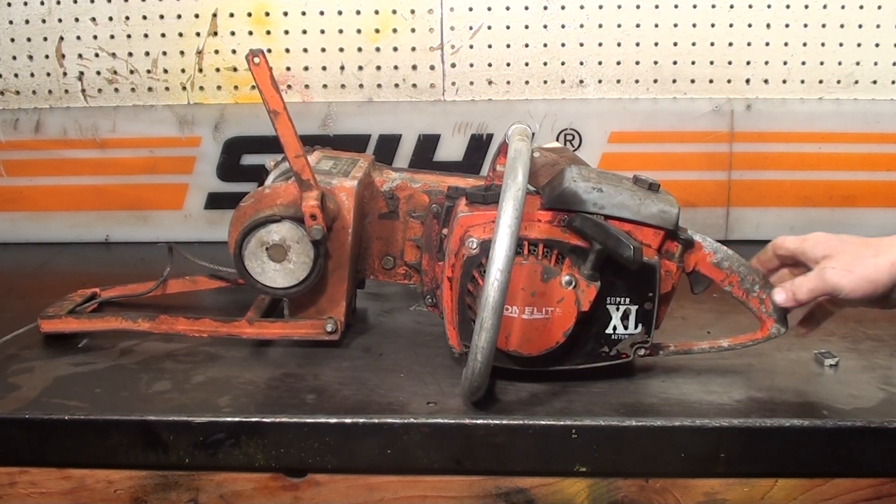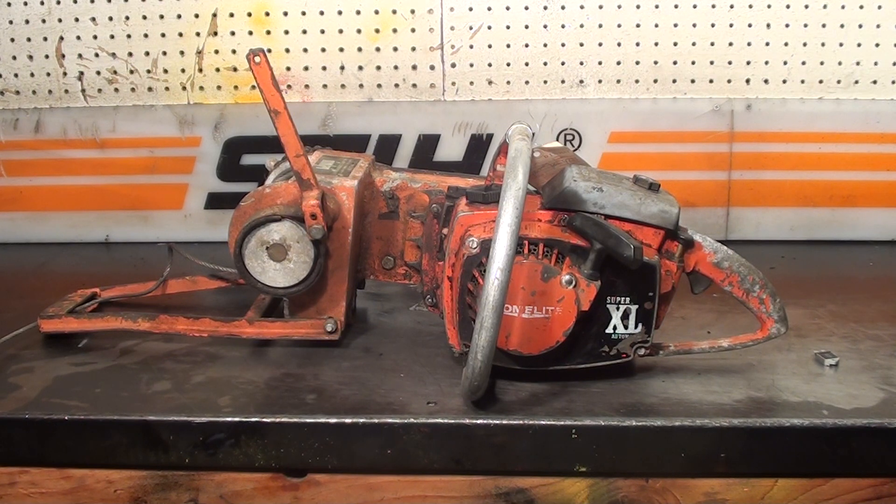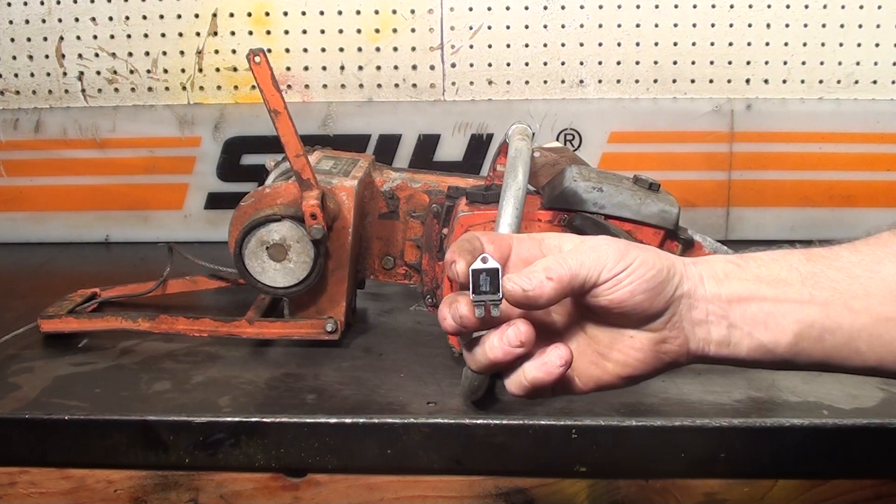That works on most of your McCulloch chainsaws — the big vintage muscle saws. So if you have any questions about that module, just give me a call.